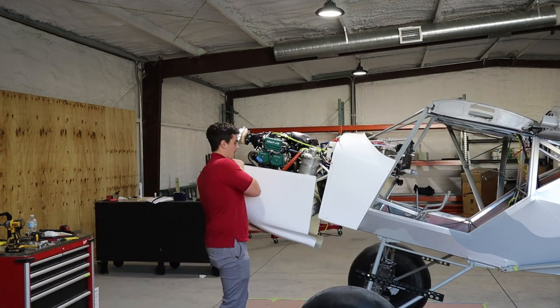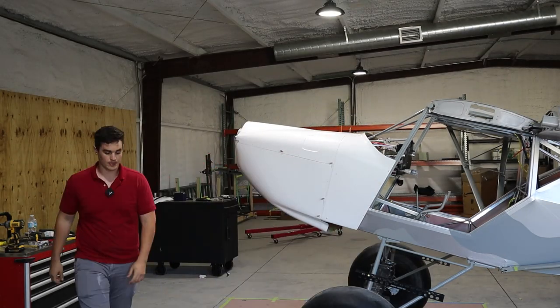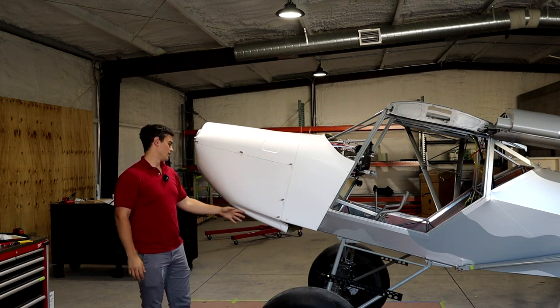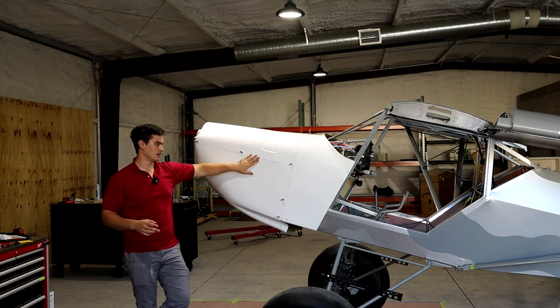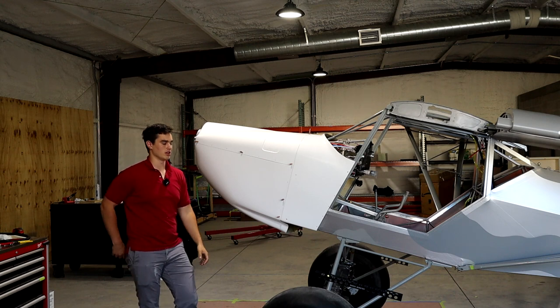This was probably one of the most frustrating tasks I've done on this plane so far. It's a very challenging piece and it took us at least three to four days with two people to get it done. There are still some things I would have done differently if I had a chance to hit the reset button and do it over again.